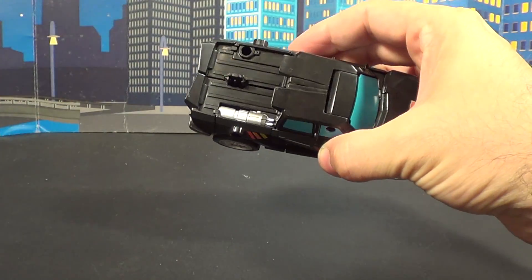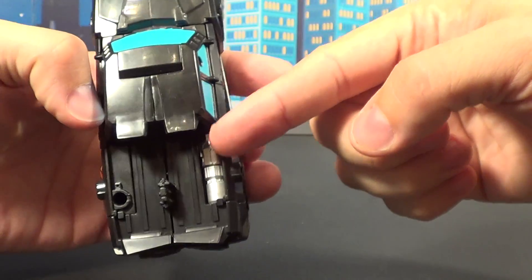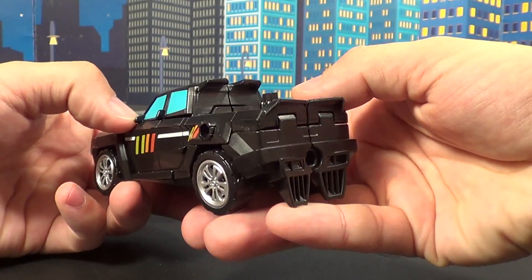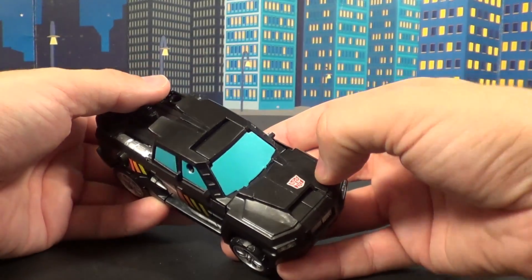That pops right off. And you've got some decent detail here on the very back, not to mention some silver canister-looking thing here. We'll talk about that more when we're getting into robot mode. Very neat. I do like him a lot. And speaking of the robot mode, let's get on to that one.